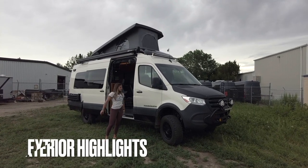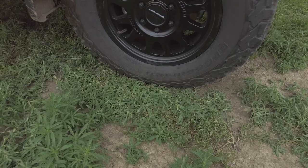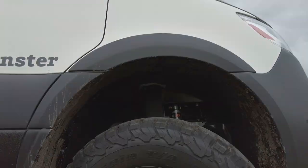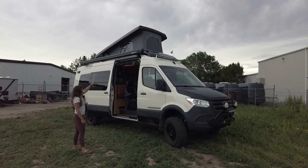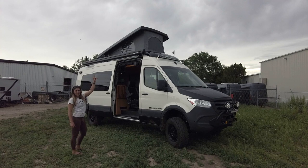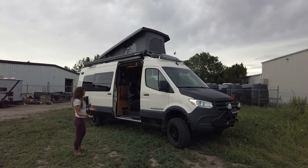Starting on the passenger side from the ground up, we have a Sprinter 2500 4x4 rip kit. We have upgraded wheels and tires — a Method wheel with a KO2 tire. We have Alvan's fender flares, and we're also going to have Line-X on the rocker guard and the hood. Moving up from there, we have a Fiamma F45 awning and an RRE Global pop top all the way at the top, which is going to allow this rig to sleep up to six people.